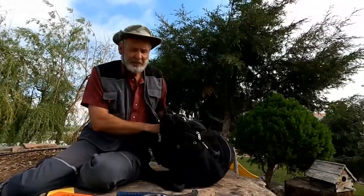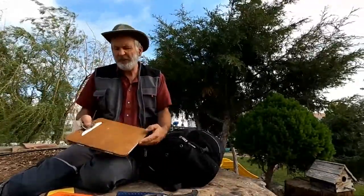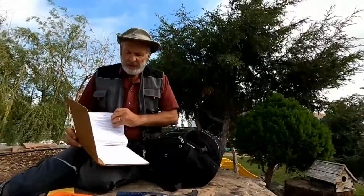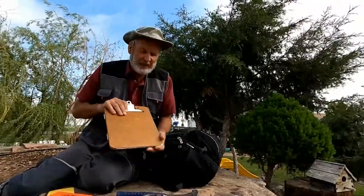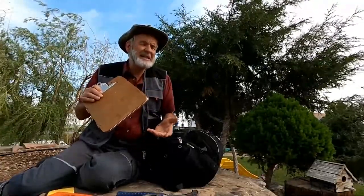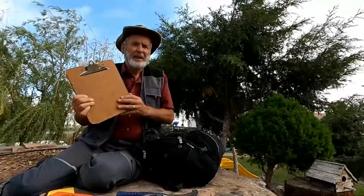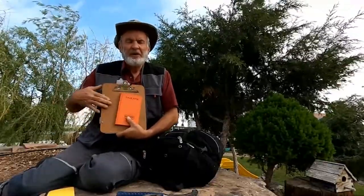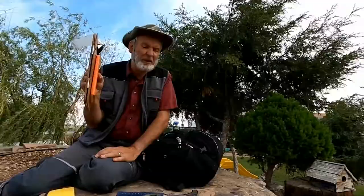Another thing that is necessary to purchase is a clipboard — something like this one, which I made myself to fit prints of aerial photos. It is okay to get a generic version. When we hand out activity papers, you can clip them in so they don't fly around in the wind. Some students put rubber bands around their notebook and clipboard so they can carry both into the field.